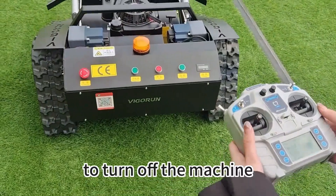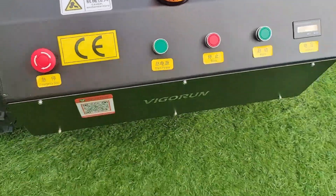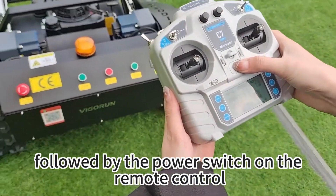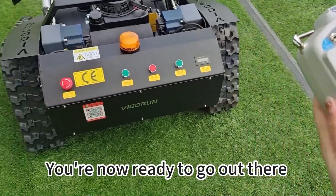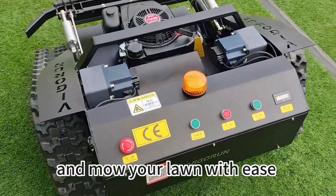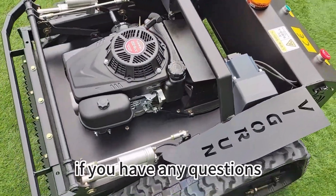Finally, to turn off the machine, switch off the power button on the machine itself, followed by the power switch on the remote control. And that's it. You're now ready to go out there and mow your lawn with ease. Thanks for watching and don't hesitate to reach out if you have any questions.